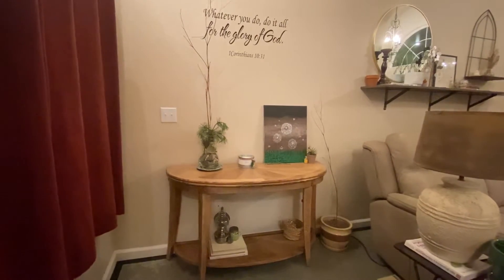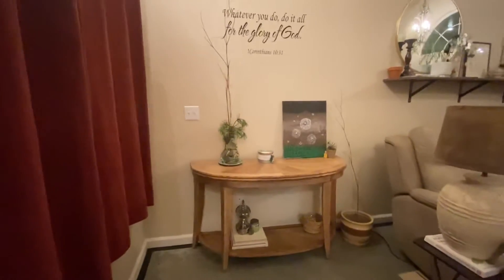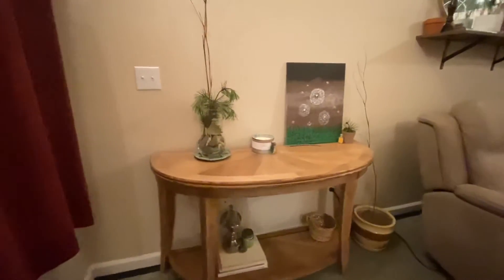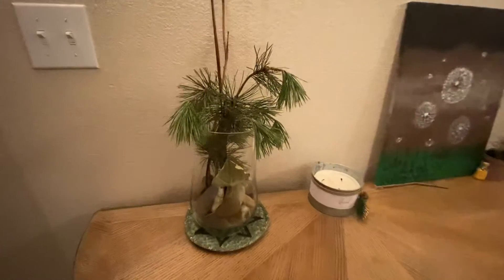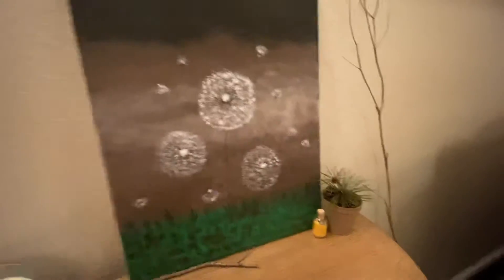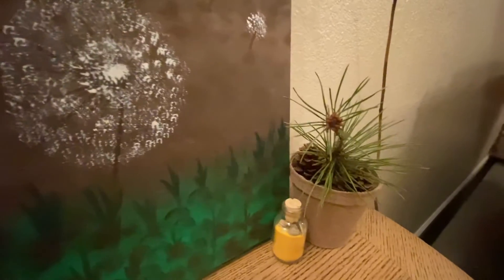Hey everyone, welcome to my video! I want to show you how I decorated my console table here — it turned out really nice and pretty. On top I added a pot with some pine cone candles, my handmade painting, and some pine cones with the pot that I had.